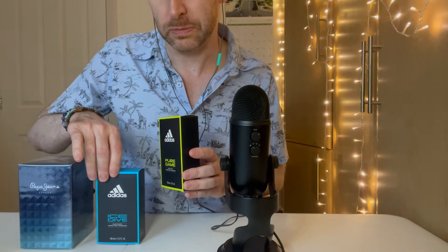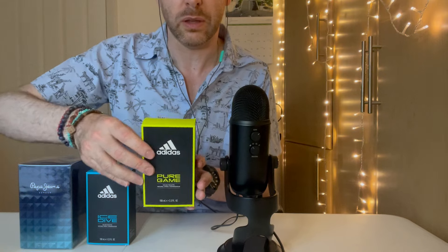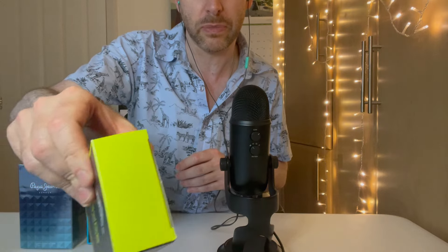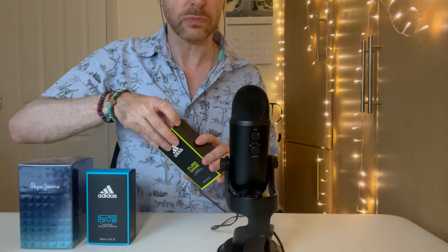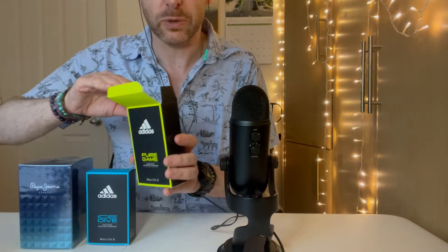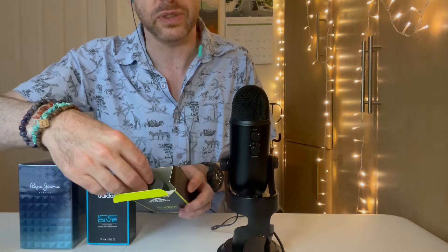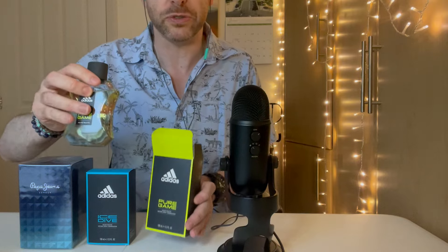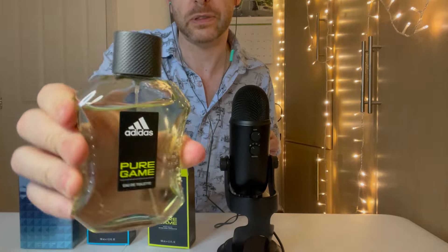Because I like to work out as much as I can — from home but frequently — I was really interested in getting a dedicated sports fragrance. Let's take a look at the bottle. It's quite cheap because it just sits loosely in the box with no padding, which obviously helps them save money. But this is the bottle for Pure Game — it's like a yellowish juice.